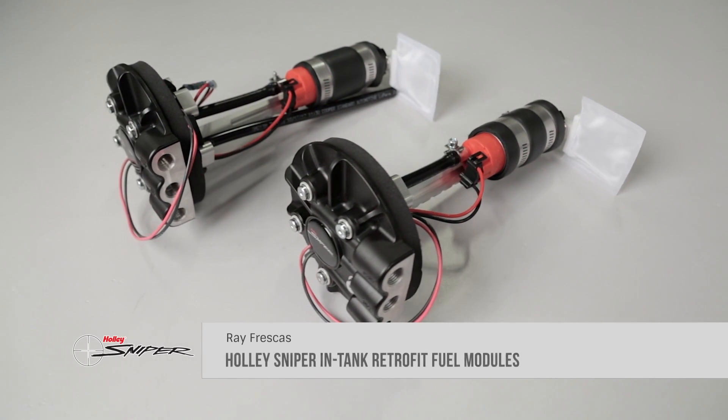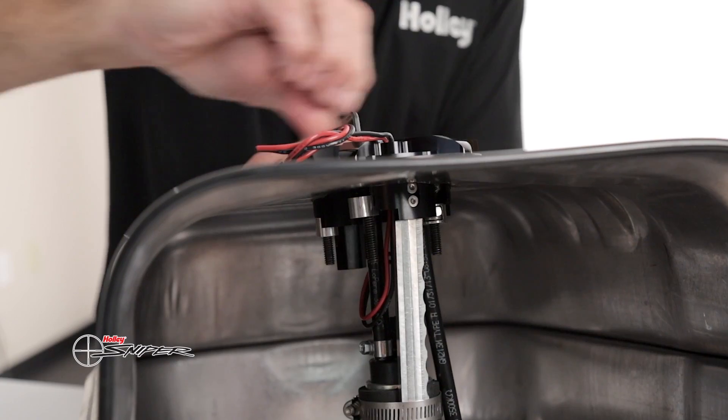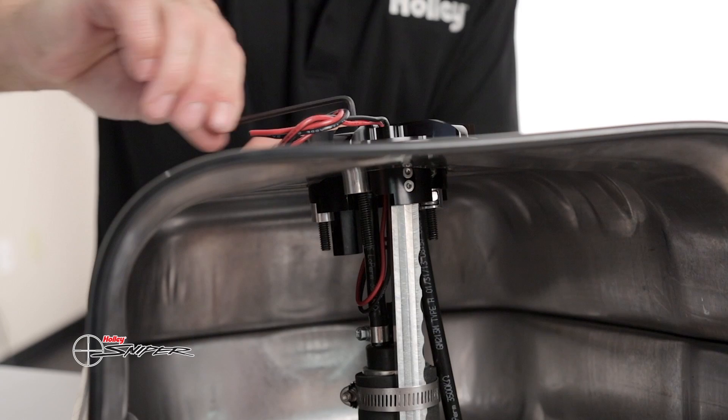Converting the carbureted fuel system on your vehicle over to EFI just got more affordable. Our Sniper die-cast 340 liters per hour in-tank retrofit fuel modules are designed to easily install in your factory fuel tank with just hand tools. No fabrication or welding is required.